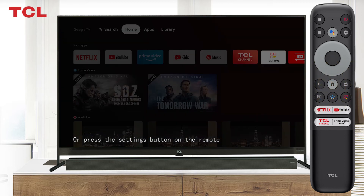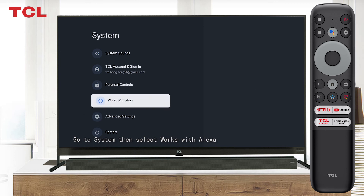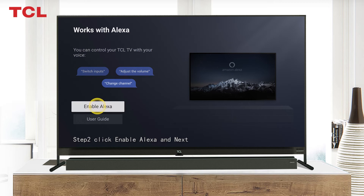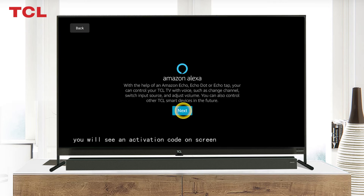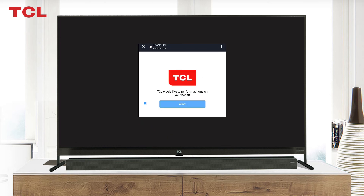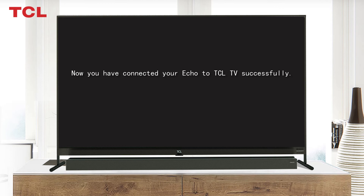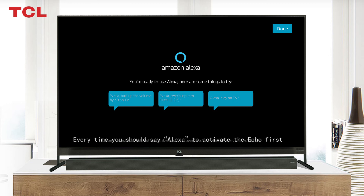Now operate your Google TV. Go to your Apps and select 'Works with Alexa,' or press the Settings button on the remote, go to Settings, then System, and select 'Works with Alexa.' Step 2: click Enable Alexa — you will see an activation code on screen. Step 3: input the code, select 'I agree' to TCL's privacy policy, then select Activate and Allow.